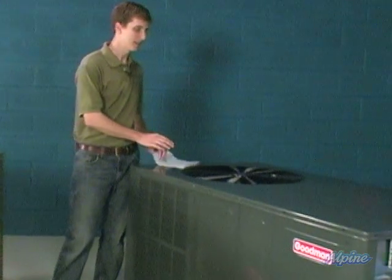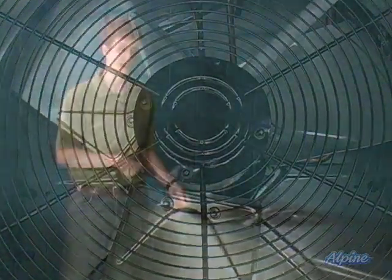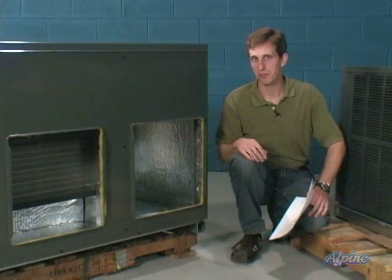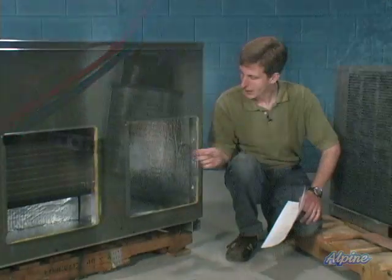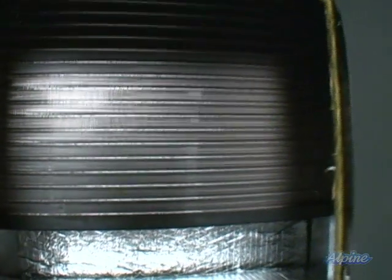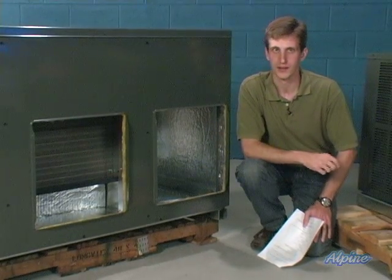Over here is the condenser fan. This is what actually helps dissipate the heat that's being pulled out of your home when it's being air conditioned. There's also a compressor underneath and the coils that the refrigerant travels through. There's also the blower fan that pulls air from the home or building into the unit — it's down here. This blower pulls the air from your home into the unit to be heated or cooled, then moves it past the heat exchanger and the evaporator coil that cools the air in cooling mode before being blown back through the supply ductwork into the home.